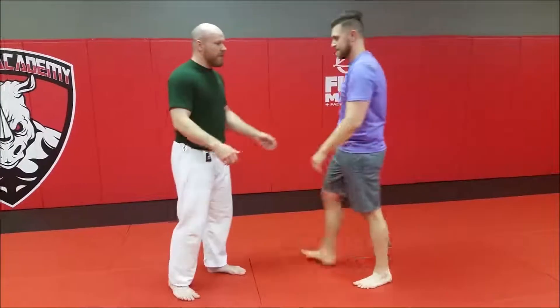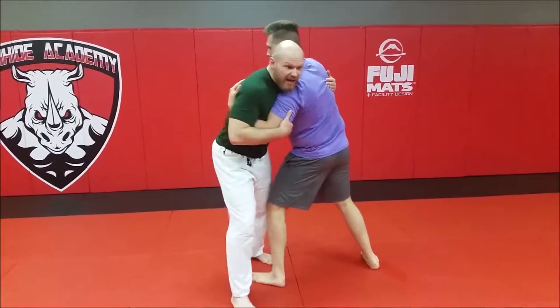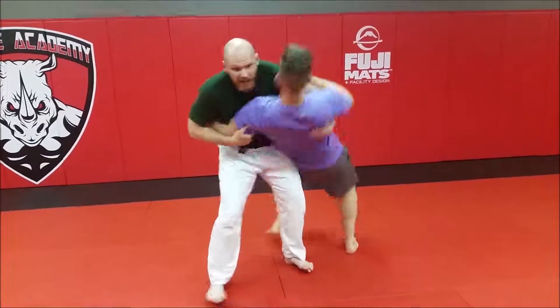So one more time, a little bit quicker. We're here. I lower my center of gravity, I step outside, I step inside, I hip in, I kick him down.